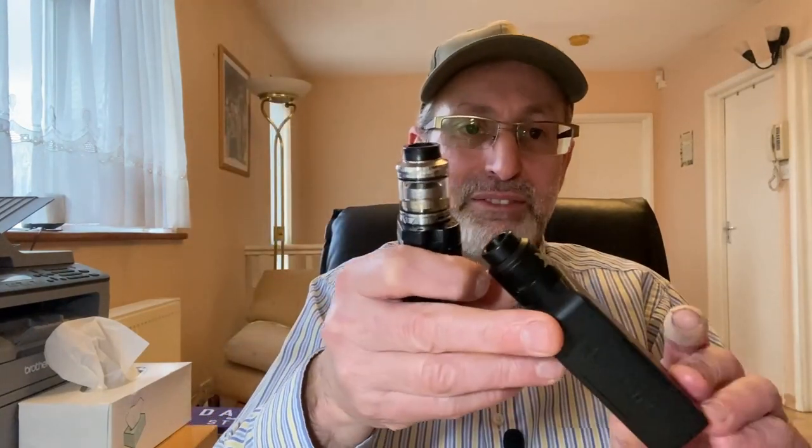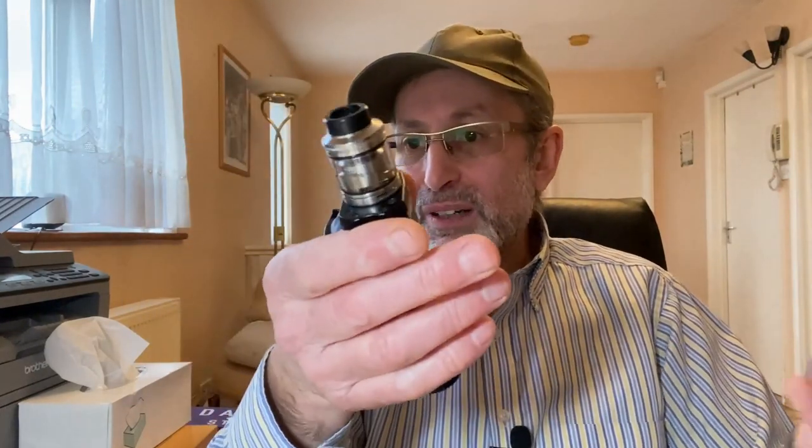Best squonk mod single battery: I only have one this year — the Topside Lite. You can use it as a regular mod or add the squonk pin to convert it. I also have two Vandy Vape Pulse 90W squonk mods (upgraded from 80W), so I didn't need any more squonk mods this year.